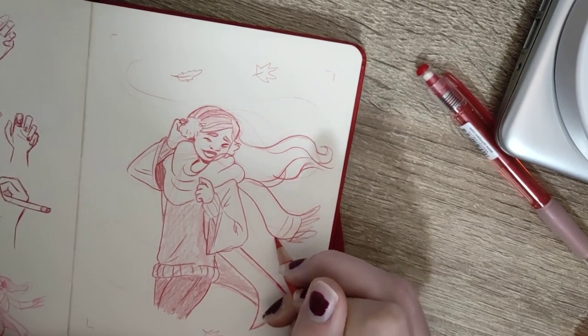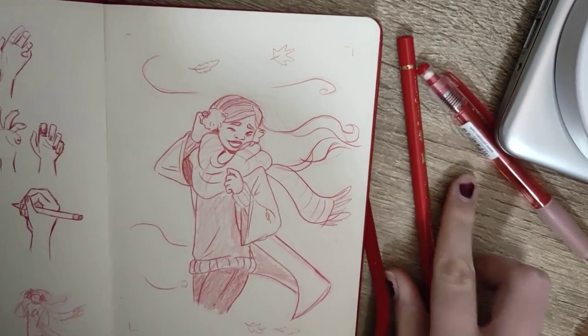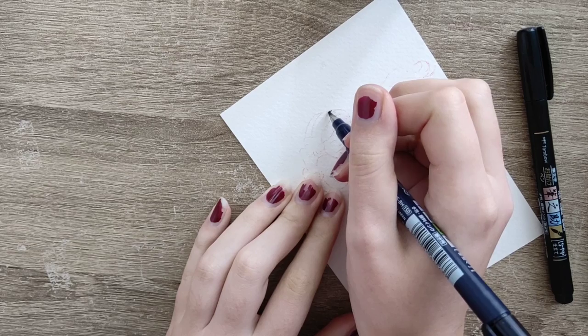It's just a bit of fun and I try not to be too strict with it. I can be strict with my line art when I need to be, but the sketch can be doodly.